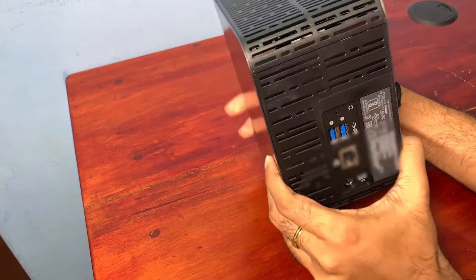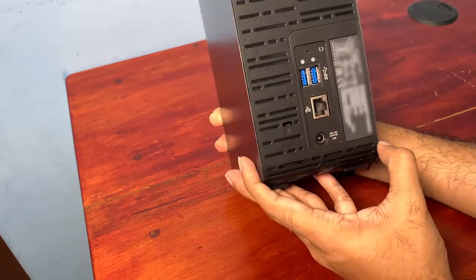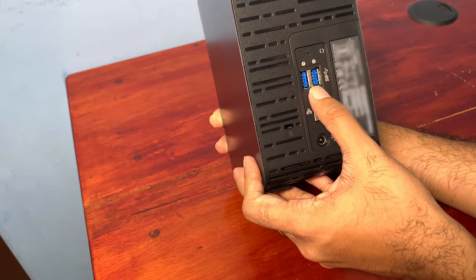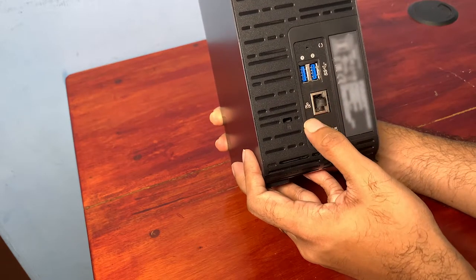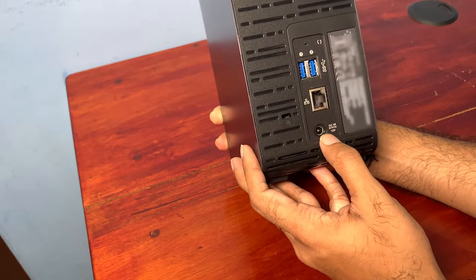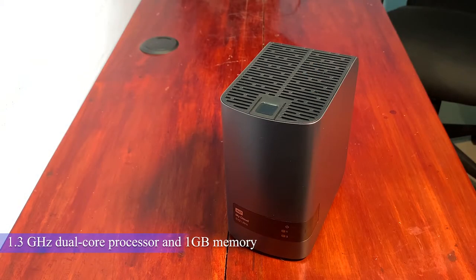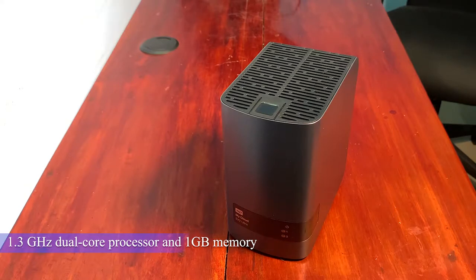See the connectivity at the back side. You can see 2 USB 3 ports, which can be used for external hard disks to expand the size of your NAS. Then there is a gigabit ethernet port and a power port. It has a high performance 1.3GHz dual core processor and 1GB memory for seamless media streaming and ultra fast file transfers.